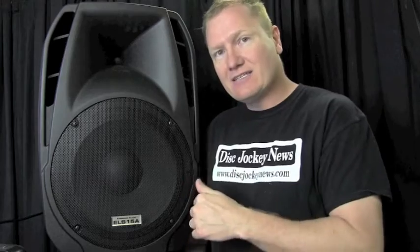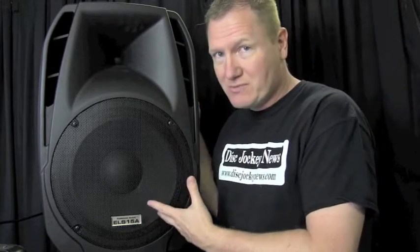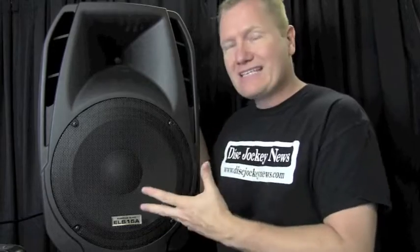I wanted to get this in to check it out because this speaker — well, it's not that super impressive. I mean, we've seen plastic cabinet speakers before, we've seen powered speakers before. That's not new. What's cool about this is what it is combined with the price point that this speaker is coming in at.